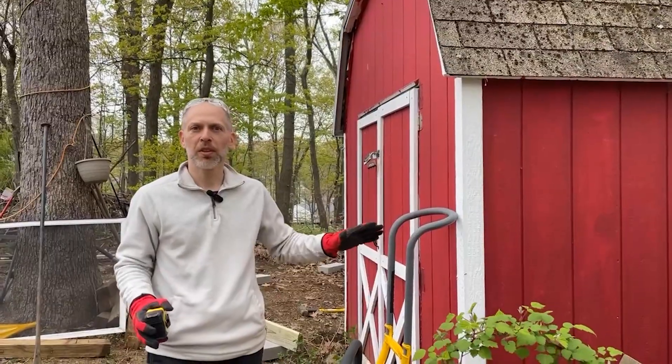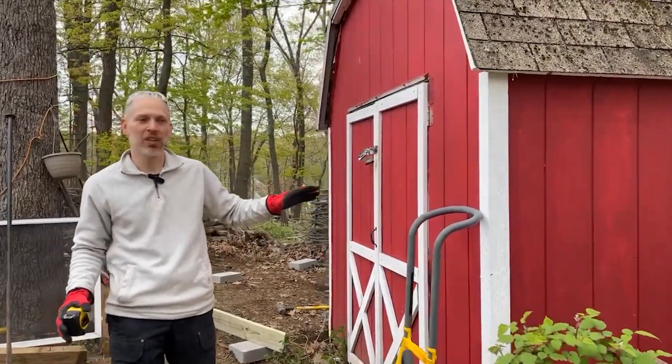This is how the episode was supposed to start. This week we're taking a road trip to go visit my brother to help him with a really exciting project. He wants to convert his shed into a backyard office. We're here at my brother's place. We're going to take this shed and relocate it and make it even bigger.